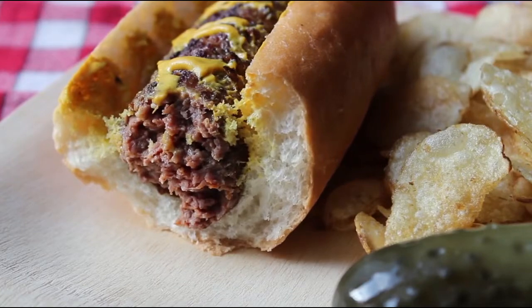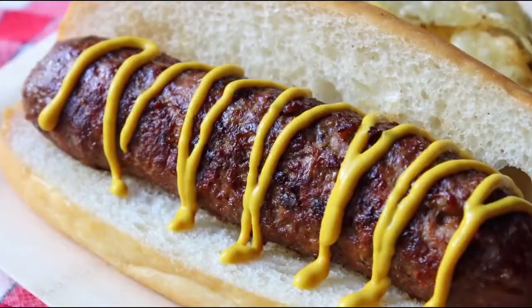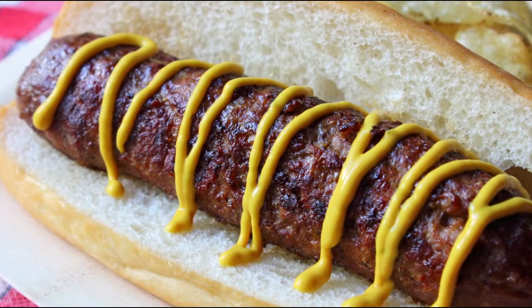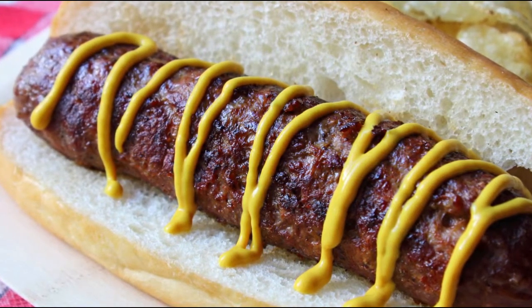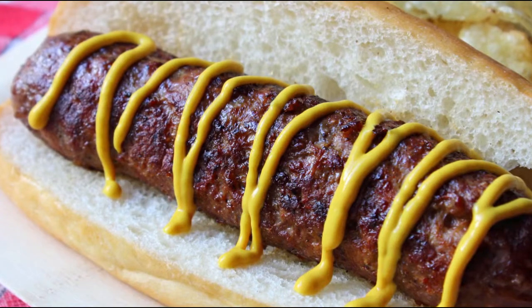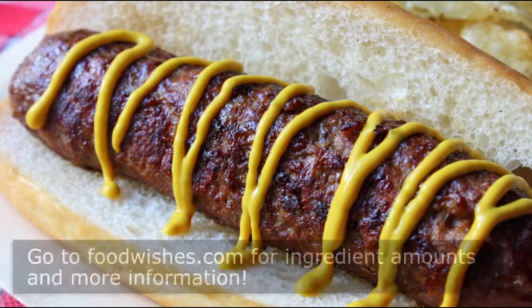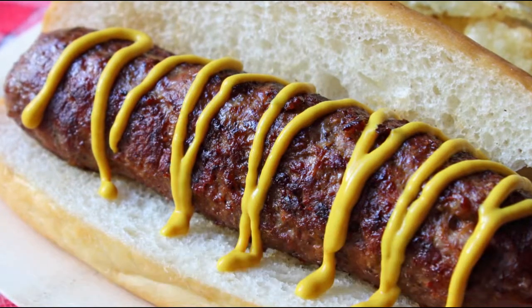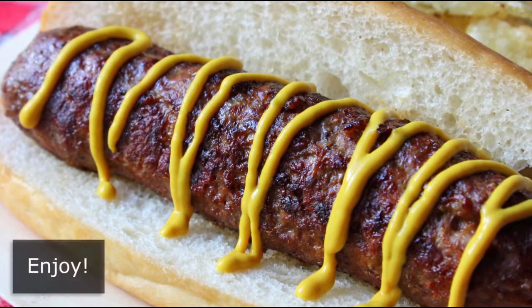This would look very nice coming off your Memorial Day grill. Anyway, that's it — hot dog sausage, also known as hot doggage. What it lacks in slaughterhouse scraps, red dye, and sheep intestines, it more than makes up for with its amazing taste and catchy name. I really do hope you give this a try. Head over to foodwishes.com for all the ingredient amounts and more info as usual, and as always, enjoy.